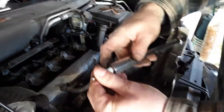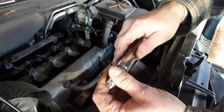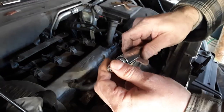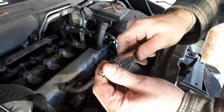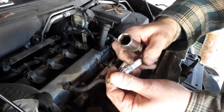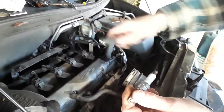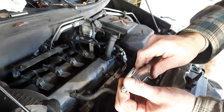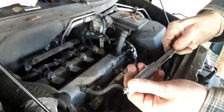If the socket is going too long you twist it and you wind up cracking the ceramic housing. Once you crack this, the spark plug is worthless — you have to take it out. And if any of those chips fall in your engine, you could have some problems. So just make sure it's on there nice and in the right position.